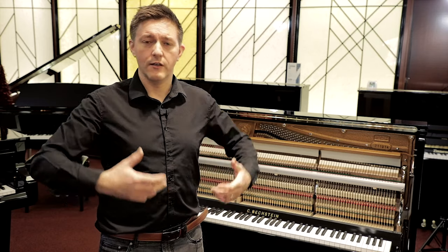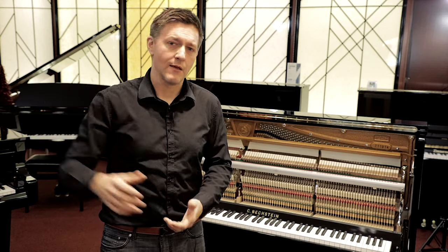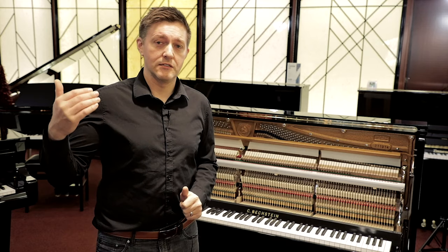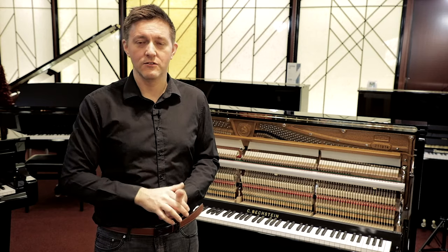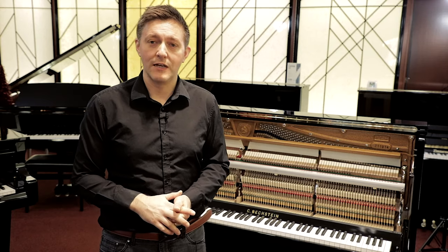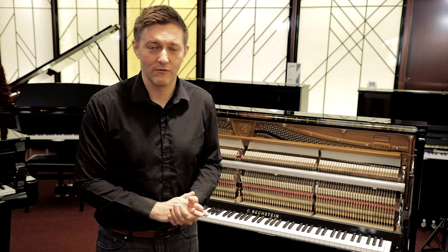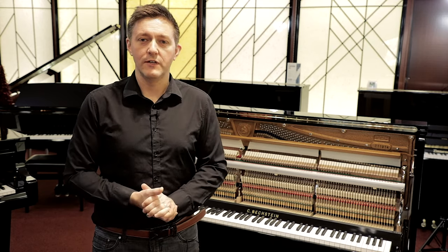Do you like how the piano responds to you? If you're sitting there playing freely, do you enjoy the dynamic range and the range of tones and colors it gives you? If the answer is yes — if it's giving you all those musical things you like — that's when you dig into those other five items to find out whether it's worth purchasing. If you don't like playing it, it doesn't matter how good any of those other things are; you're probably not going to get the instrument.